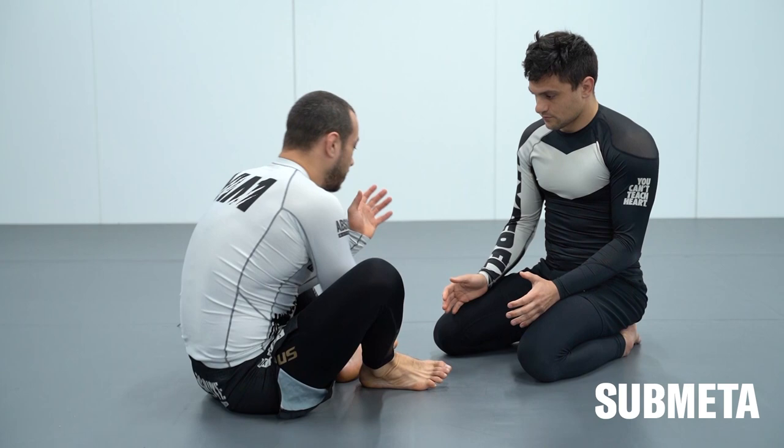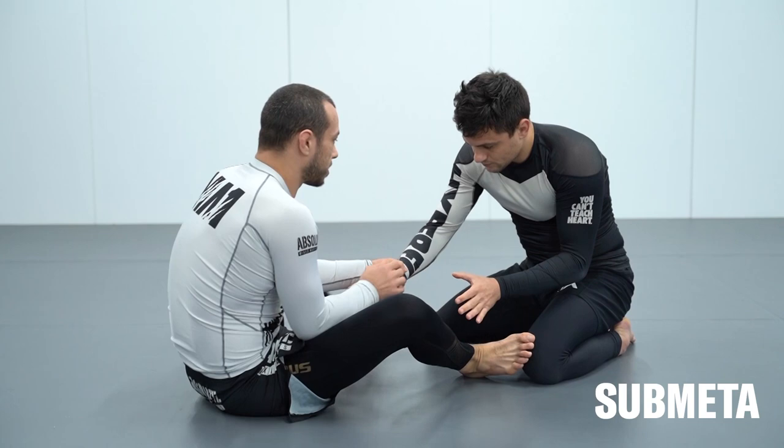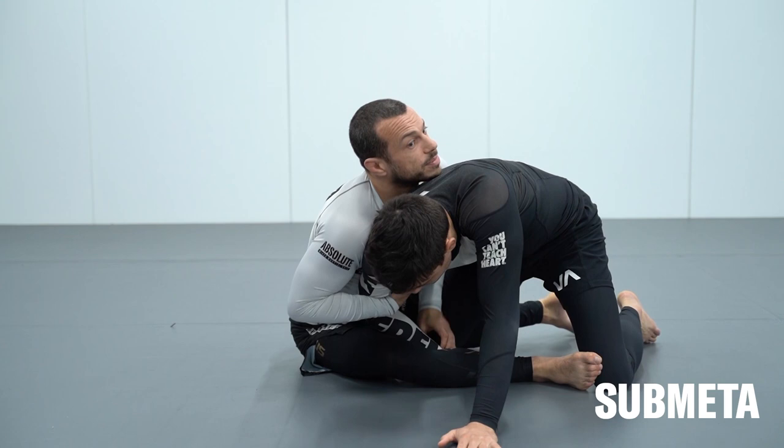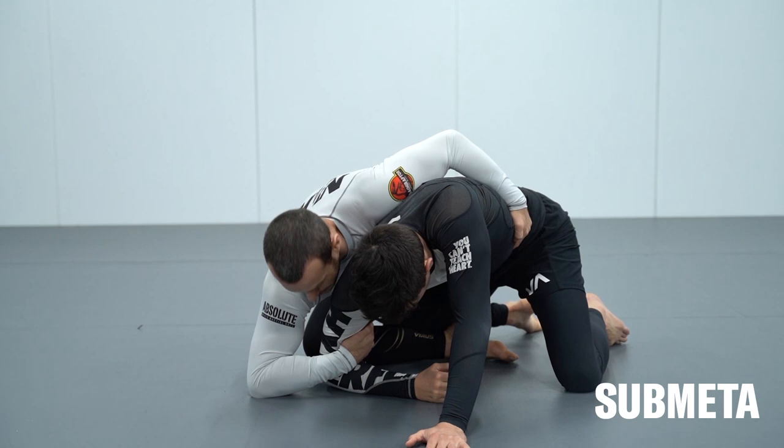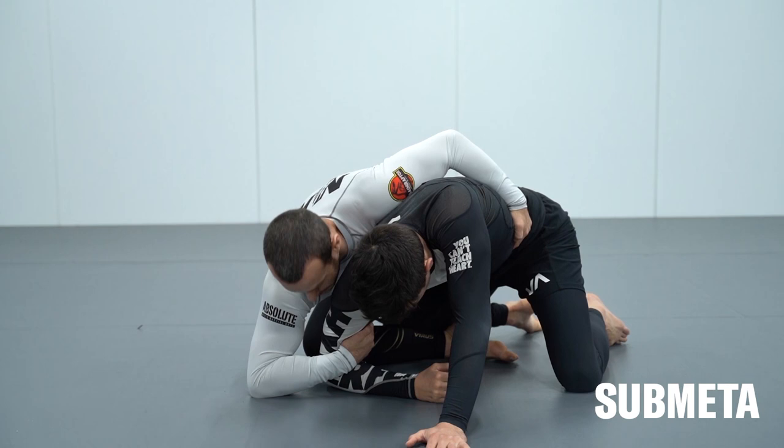For the arm drag: I've got distance, not too close. I scoot in, Miele starts to reach towards my legs so I control the wrist. I kick the leg as I step to the side, reach to the top of the armpit, pull across, chest behind the arm, reach across the body. From here I bring my hip to his hip, come over the top and lock the seat belt.